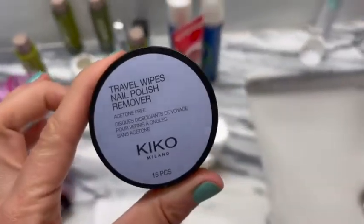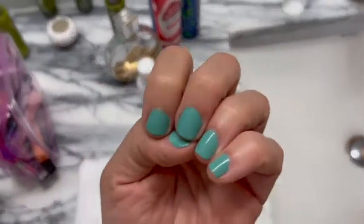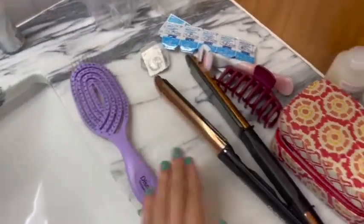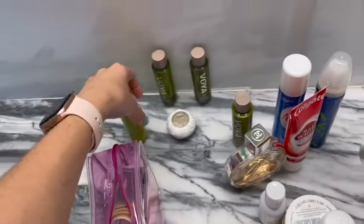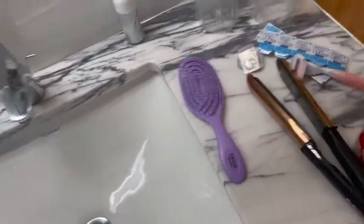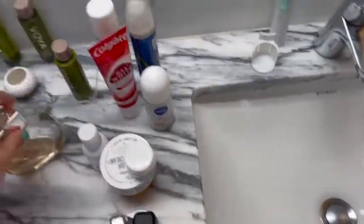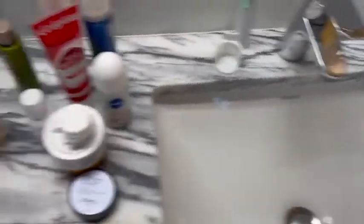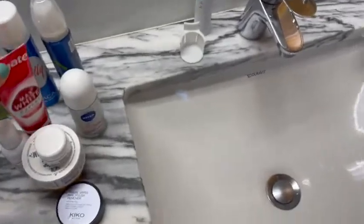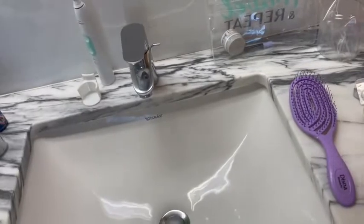I always travel with nail polish remover wipes and the nail polish I'm currently wearing — all from Kiko, which has really good stuff — so if I chip a nail I can quickly repaint. I also bring a hairbrush, four hair claws in case I lose or break one, and Olaplex travel-size products because I only wash my hair about once a week and want it to look nice. Of course, my contacts, a razor, and mini deodorant. All of this lives in this bag in my suitcase until I travel again.